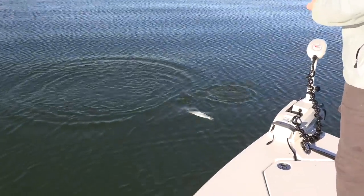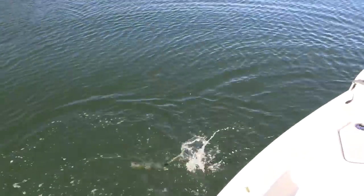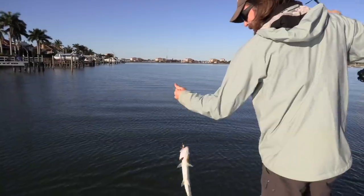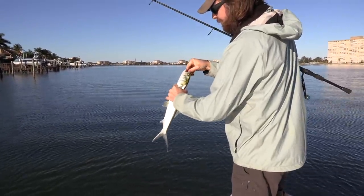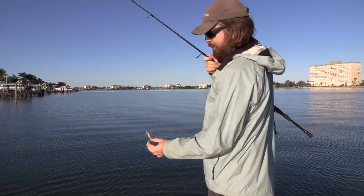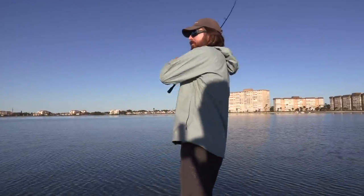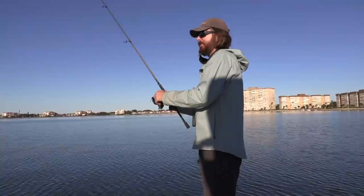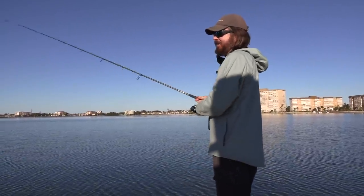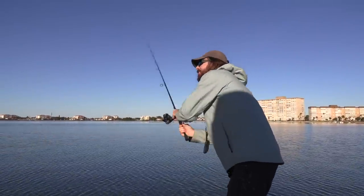We might be in serious ladyfish country. A very important tip: don't set the hook on everything you feel. You need to identify those taps versus the thumps. Now we're on the Gulp shrimp. Something missing - might have been another ladyfish. Yep, another ladyfish. These things are out of control today. Quick release at least.